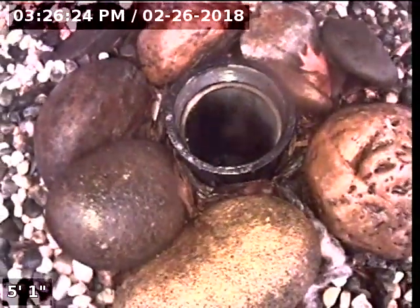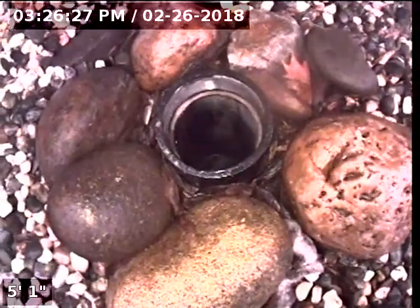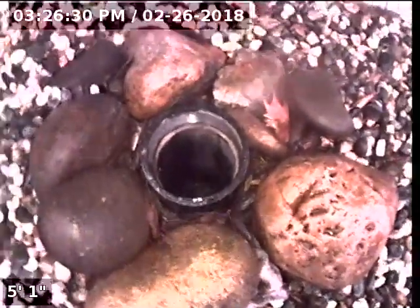Express sewer and drain. We're at 4141 55th Street, doing a real estate sewer inspection through a clean-out. This clean-out is in the backyard, located right next to the back patio. We're going to start this inspection by going upstream.